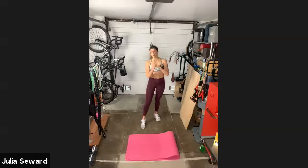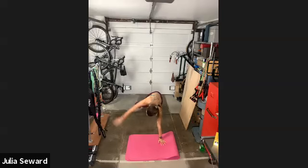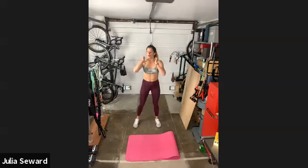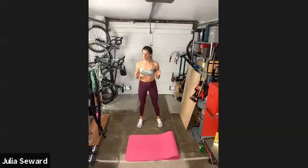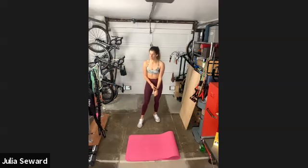Second move: Russian twists. Third move: a plank with a toe tap. Fourth move: squat, knee, squat, knee. And fifth move: jumping jacks, just like the warm-up — a lot of fast, simple work at the end before we get a full minute off.